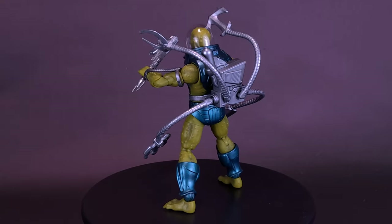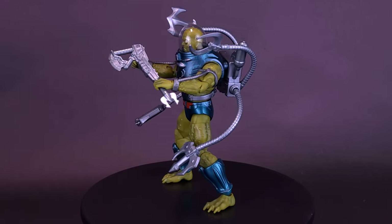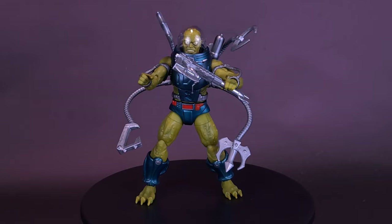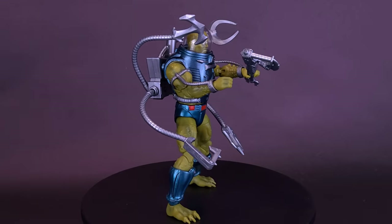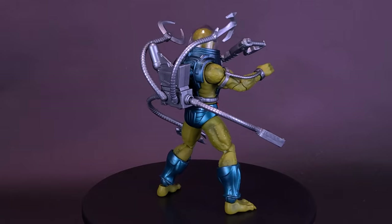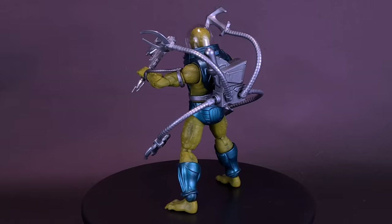I'll buy a hundred Optics — actually no I shouldn't say that, because the moment they do release Optic, someone's going to hold me to that. Nobody in their right mind with that much money to spare is going to buy a hundred Optics. But I am certainly hoping that we are going to be getting some more New Adventures of He-Man figures.